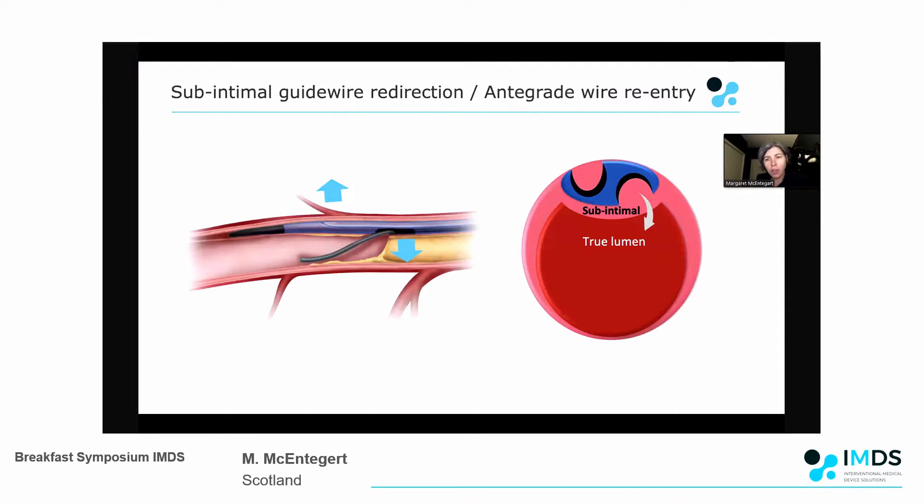If we look at that in cross section, you can see what's happening. In the image on the right hand side you see the true lumen with the Recross sitting in the sub-intimal space. If you've given a retrograde injection, it will show you that the port on the right is the one you want to exit to re-enter into the true lumen - and you'll see that in the case I'm about to show you.